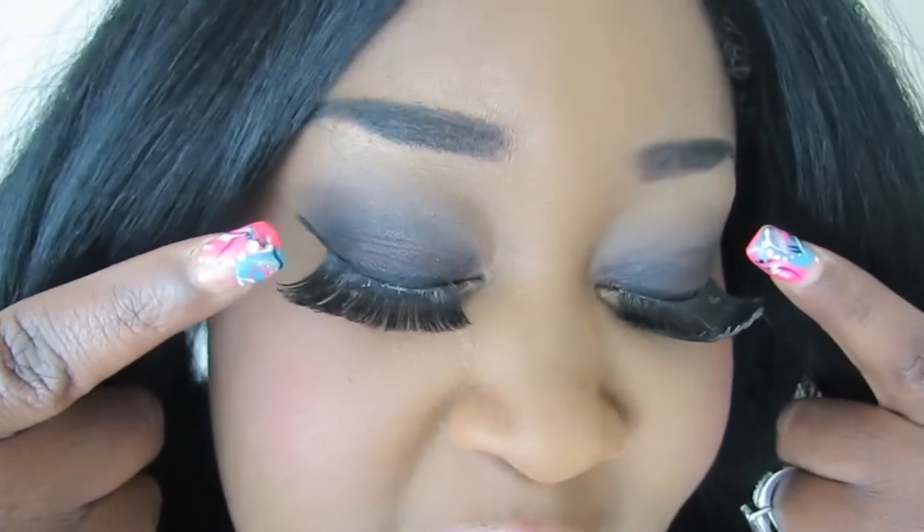It wasn't even on purpose — I didn't know I was going to film that video that day. I just happened to wear that look earlier and was like, you know what, I'm home now, let me go ahead and record. Using the Urban Decay Black Heart, it does have pink shimmers all throughout the black, so it does complement a pink lip. So if you want to see how I got this look, keep watching.